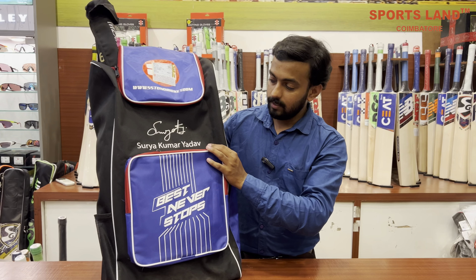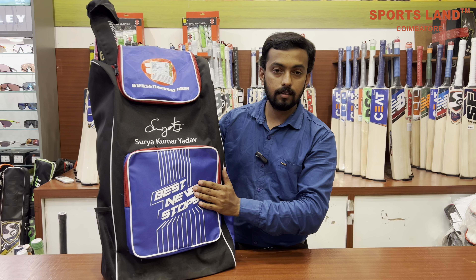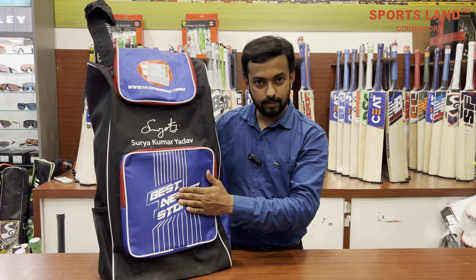It's not a Surya Kumar — that's our Sky Edition. Let's unbox it.